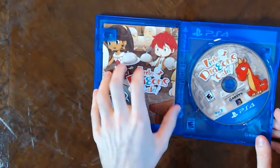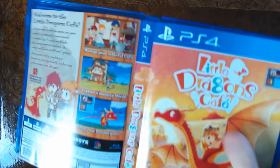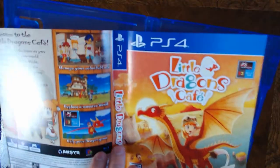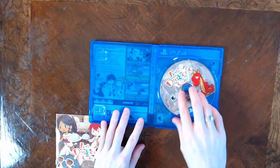We actually have a friggin manual, and what do we have here? We have some form of reversible cover art. So Little Dragons Café — I might actually like that cover more. Honestly, they're both pretty good. I'm gonna leave it just where it is, but the reversible cover art is actually very nice.